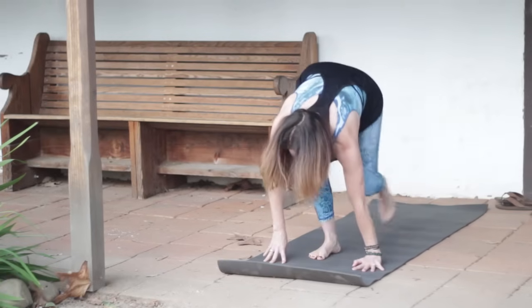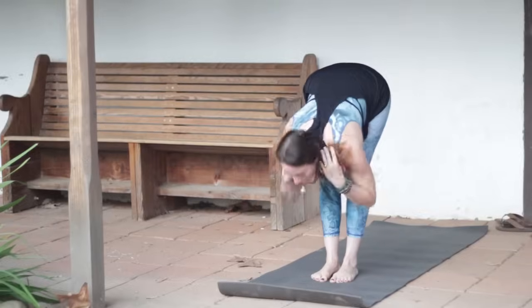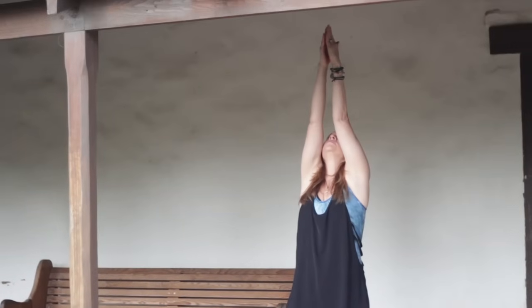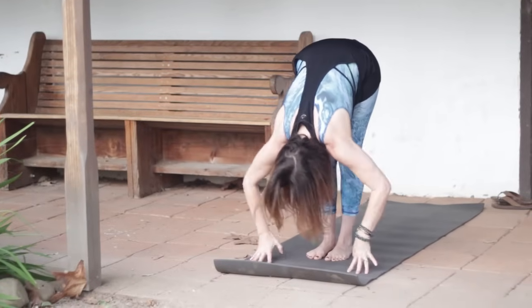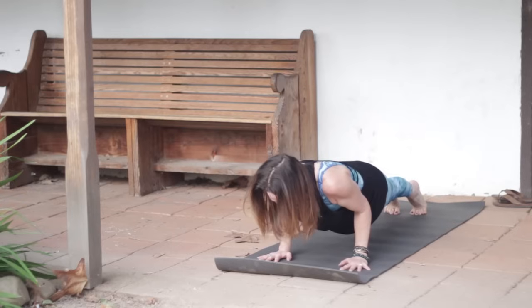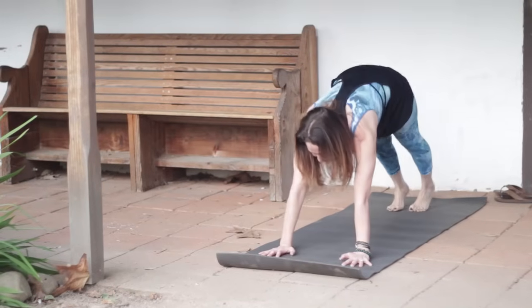Again, stretching back. Then look forward, step your feet up. Inhale to lengthen your spine. Exhale, fold in. Inhale, reach your arms out around and up. Exhale, bring your hands to the heart. Inhale, circle your arms up. Exhale, hinge from your hips and fold. Inhale, lengthen, come halfway up. Exhale and step back into Plank, Chaturanga. Inhale, press up through your hands and feet. And exhale, Downward Facing Dog.